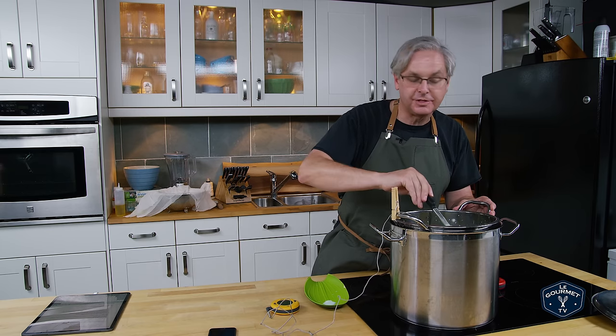I'm just going to pull the cheesecloth over top here and let this sit and drain for about 15 minutes. But I'm going to move it into this bowl because I want to put the whey back in the original pot, put it back in the bain-marie, and raise the temperature to 115 degrees Fahrenheit.